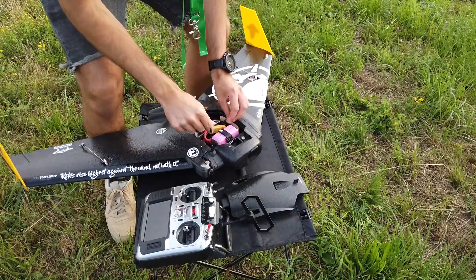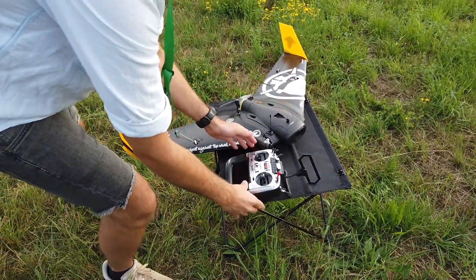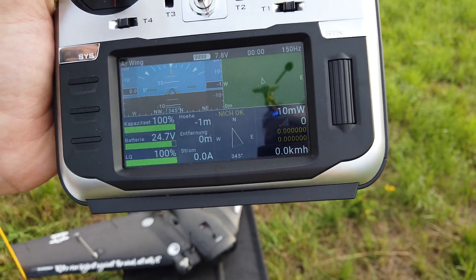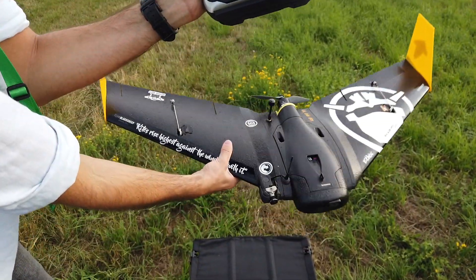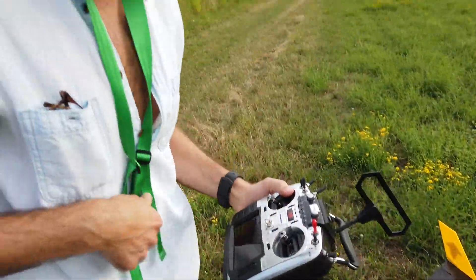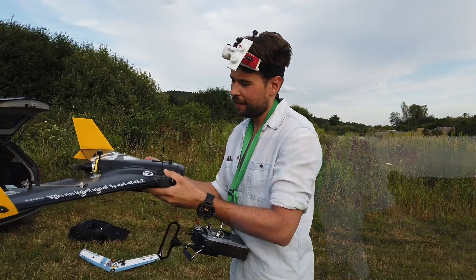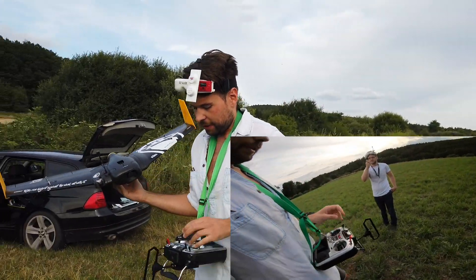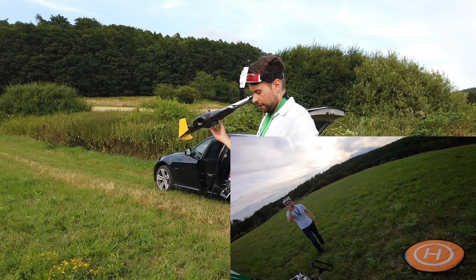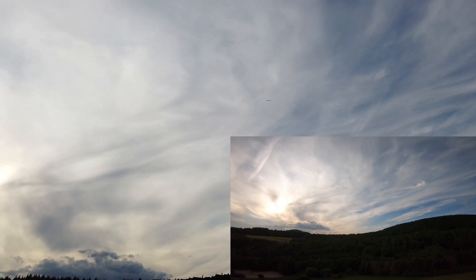I put the wing on so you can see all the telemetry. If I move the wing you can see it on screen. When it has GPS the remote will announce it. We must wait for GPS and then we can go to auto-launch. Once we have GPS we can launch the wing. I will arm it and then put it in the air — and so it flies.